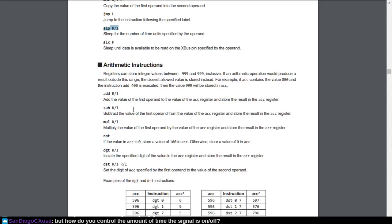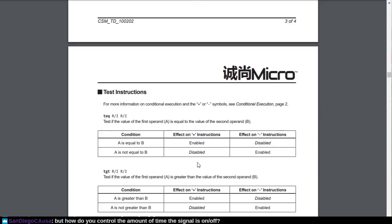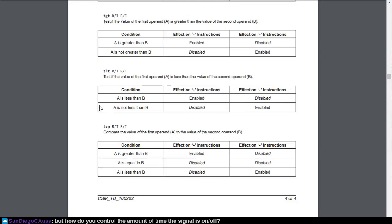So if you had like a number 596, and you say read the zero — the ones digit — this puts a six into the accumulator. If you say read the tens digit, puts the nine in the accumulator, and so forth. And there's the reverse operation for taking a value and transmitting it. Then there's test for equality, test greater than, test less than, and TCP — compare the value of the first operand to the value of the second operand. That's kind of interesting, I've not had a use for that.